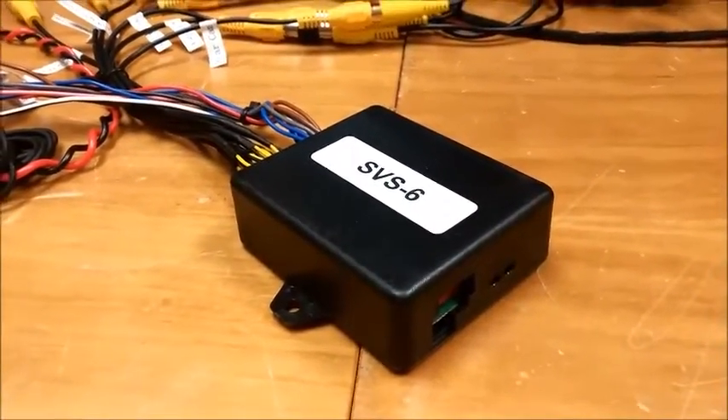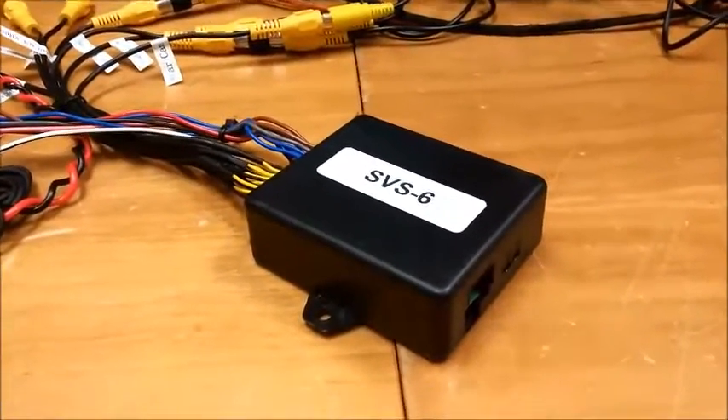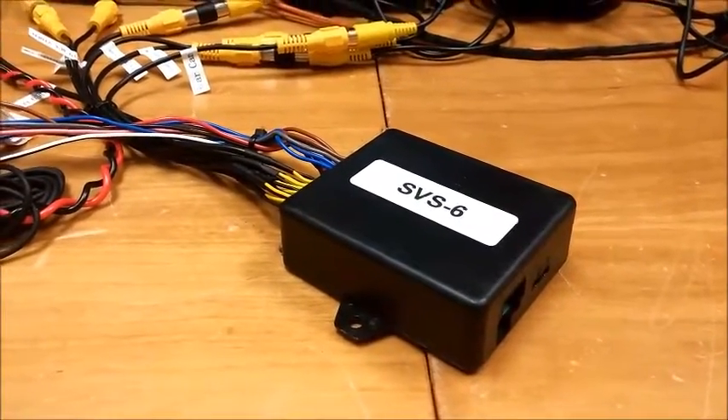What's up guys? This is Brendan with NAV TV. I work in product development. Today I'm going to be going over with you the SVS-6, kit 592. That stands for Smart Video Switcher with 6 video inputs.